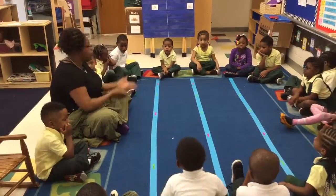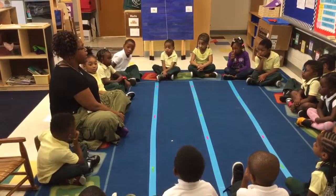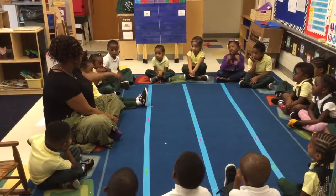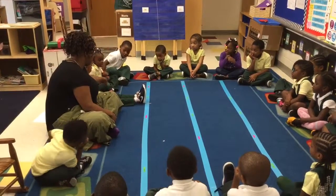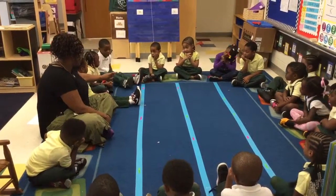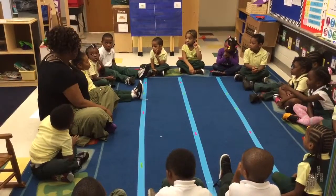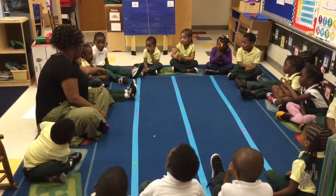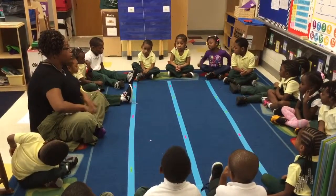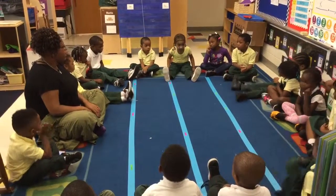So now let's make our pattern. Ms. Towns will be the first part — my legs are in. So John A. should put her legs out. Out. Excellent job. In, out — say it with me. In. Jovon should put his legs out. Out. Excellent job. So let's say the pattern again. In, out, in, out, in, out. Renia should put her legs out. Out. Good. Put your legs out, Renia. Very good job.